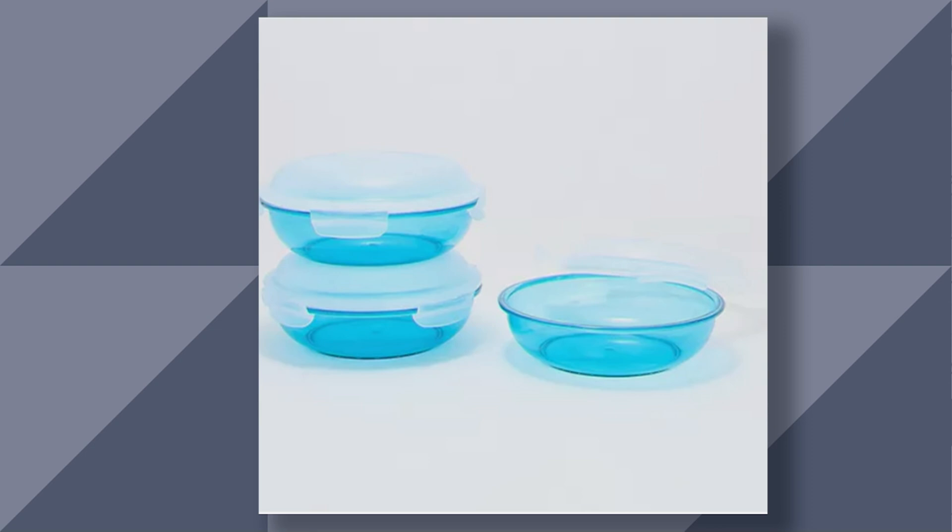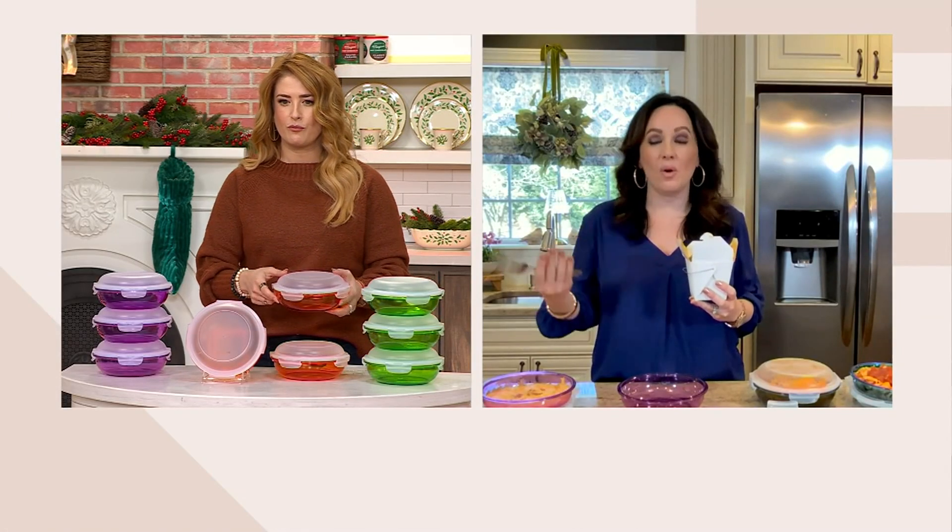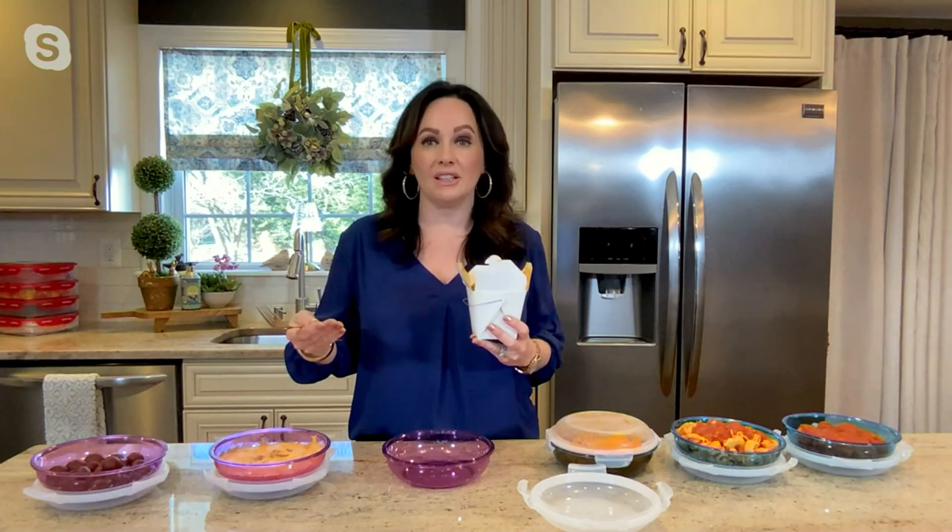Now, this is Triton. Does this still mean we can go in the freezer, the fridge, the dishwasher, the microwave? Yep. Airtight, watertight, BPA-free, dishwasher, freezer, microwave safe. All the wonderful things that you know and love from Lock & Lock, same goes with your Triton.